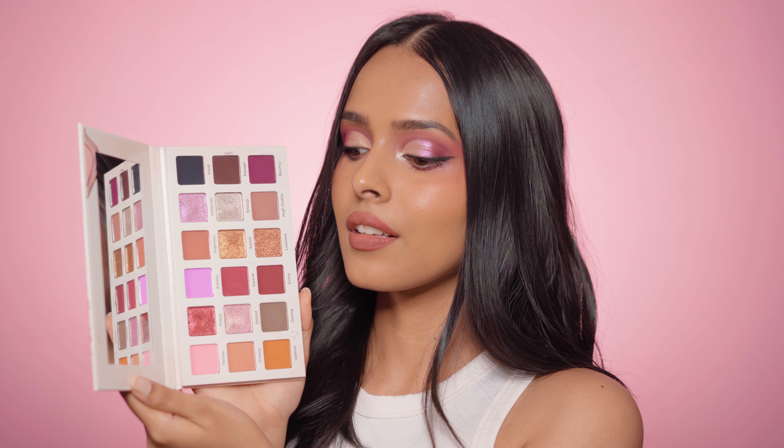Hi everyone and welcome back. In today's video, I am going to review the newly launched Showstopper palette by Prosh. I'm going to swatch all the shades and I'm also going to create a cut crease eye look using the palette. So let's get into it.